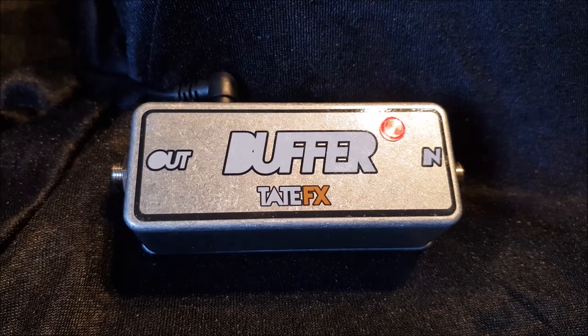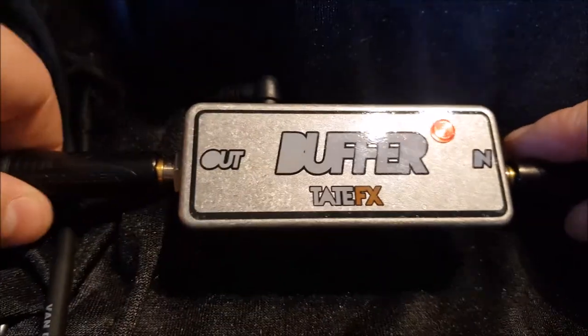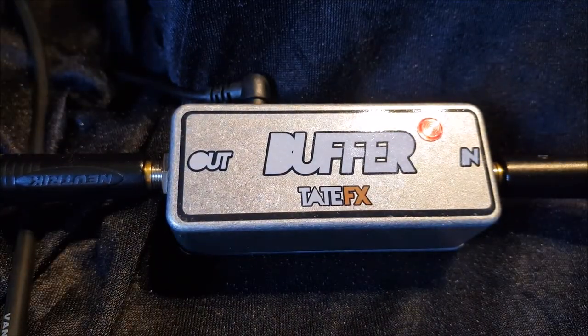I'm going to do a very, very basic changeover, so please don't laugh. I heard you laugh.